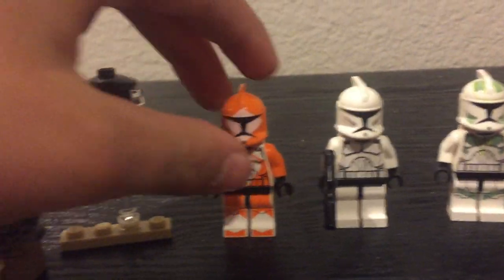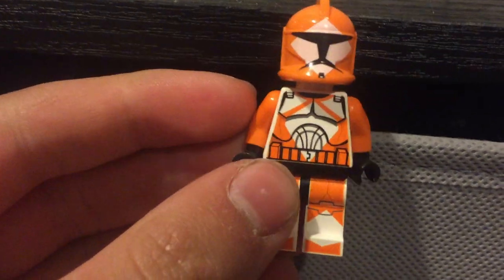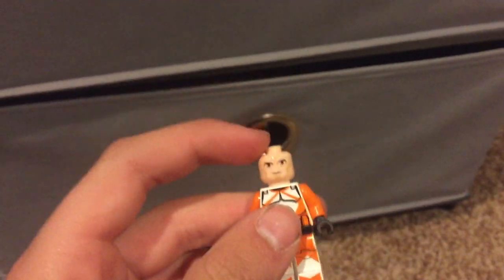The bomb squad trooper — I think you've all seen a bomb squad guy. Ignore the noises in the background. I think he's pretty cool. He's got the older printed head.